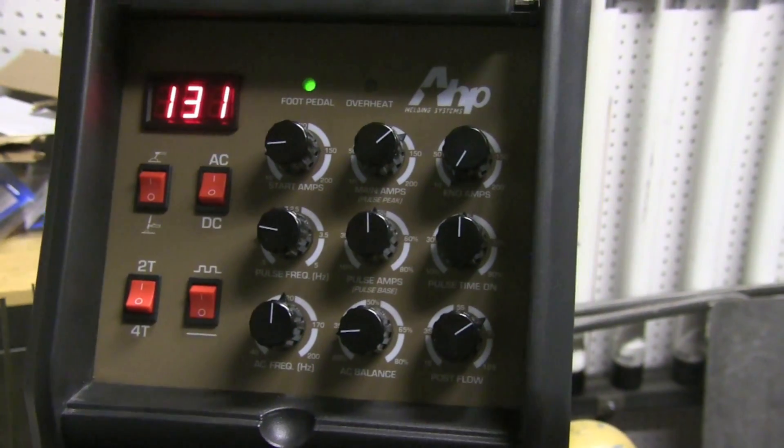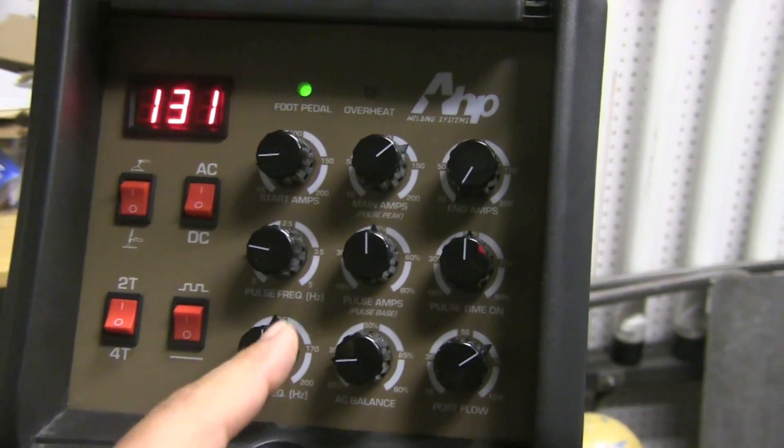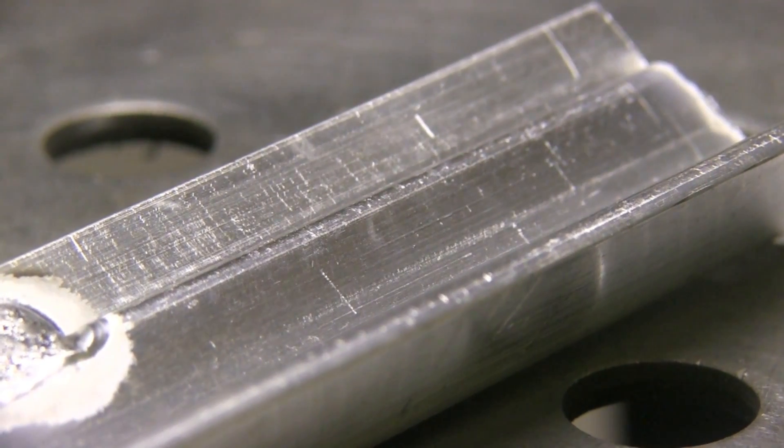Now going the other route — maxing out AC balance to the lowest cleaning setting, which on this machine is 20 percent. Will that be enough cleaning or will I get a dirty puddle? In this case I still got plenty of cleaning. This is pretty clean angle, so that's part of it — you can see the cleaning ash extending out from the weld pool as that frosty-looking area.